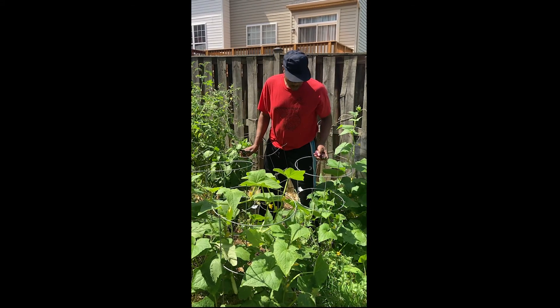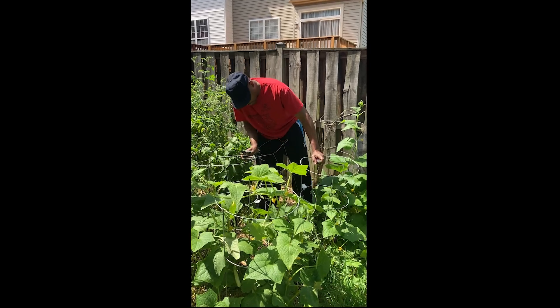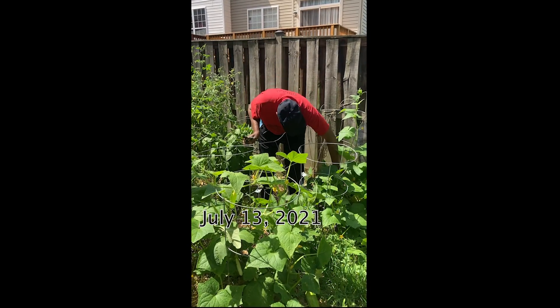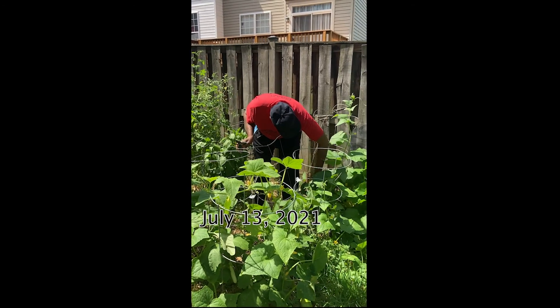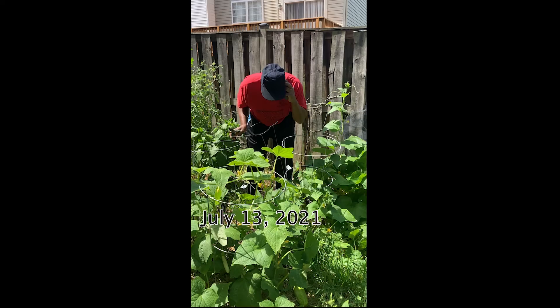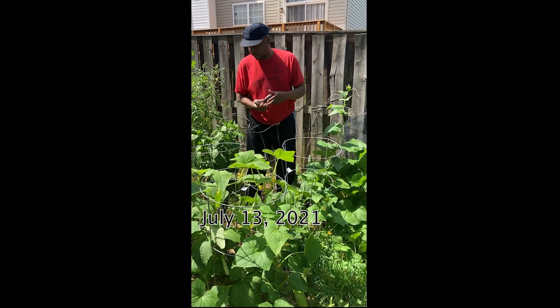I'm going to go ahead and pick some eggplants now, so we can get some bigger ones to come on. Today is July 12th, and we're back in the garden.